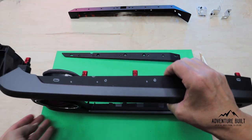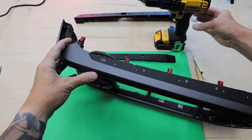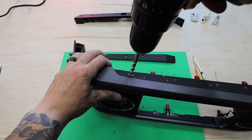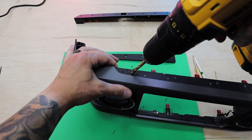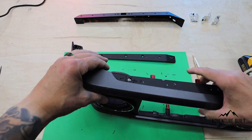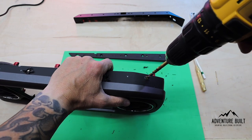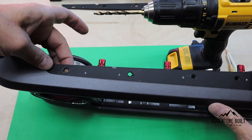Now that everything is center punched, start the holes with a 5/64-inch pilot hole. This is a drill-once scenario — I do not want to make a mistake. Transitioning to the quarter-inch drill bit, starting on the far left. On the two slotted holes at each end, give the drill a little back-and-forth motion to elongate those holes just a pinch. Then drill the second, third, fourth, and fifth holes. All of the holes are drilled, and I've cleaned them up by pulling out the excess plastic on the back side.